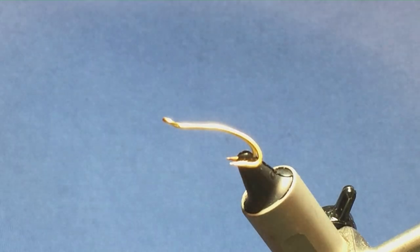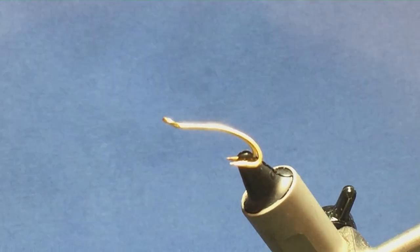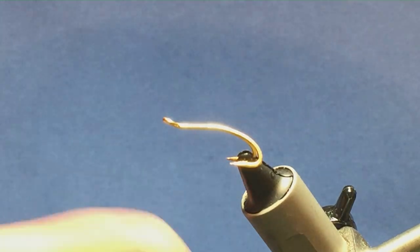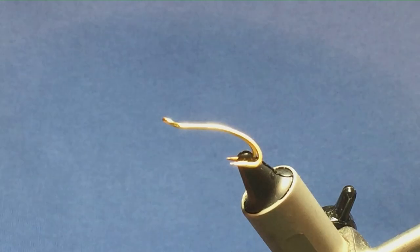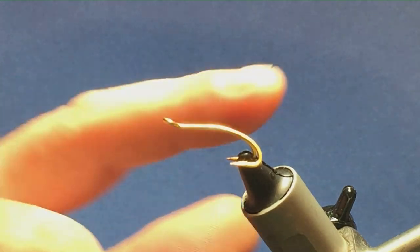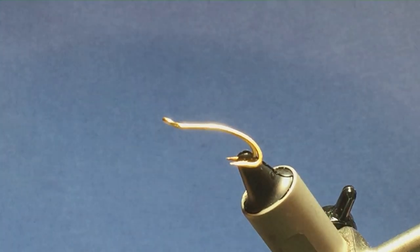I'm going to tie you a variation on a fly called Max Beauty. This is a sea trout fly — you can tie this on a salmon as well, maybe even works for dolly. You can tie it on size 8 or 6 singles, one-inch waddington shanks — it's up to you. I'm going to tie it on a size 10 Partridge patriot double and gold.